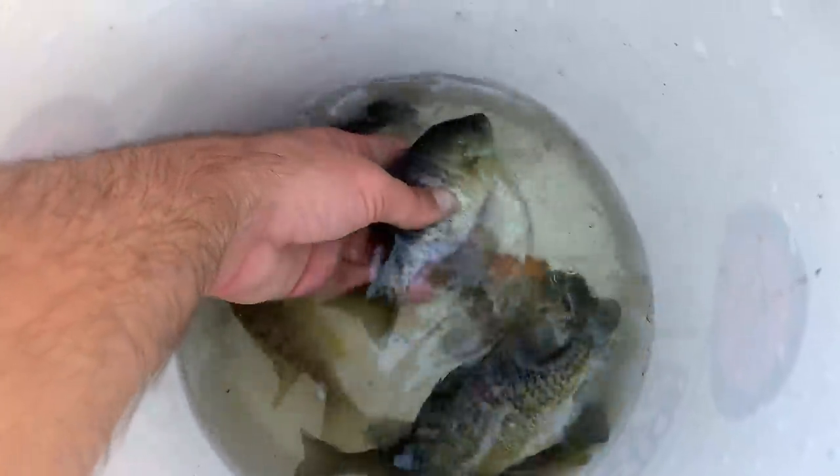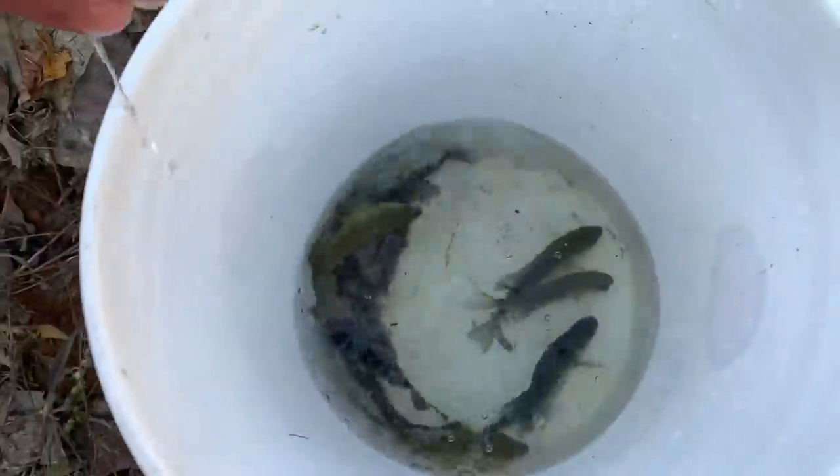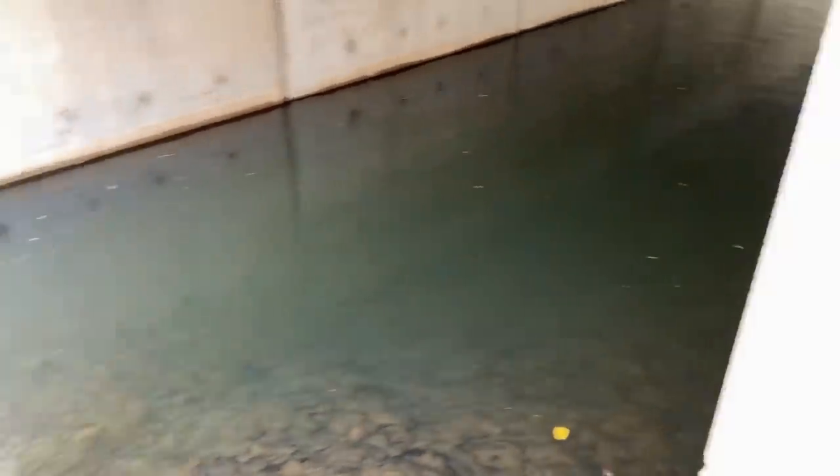So we got us some bluegill — a few littler ones, a decent amount of good bluegill, just great bait. I'll freeze some of them. This little tunnel was pretty cool, and now we're gonna move somewhere else.